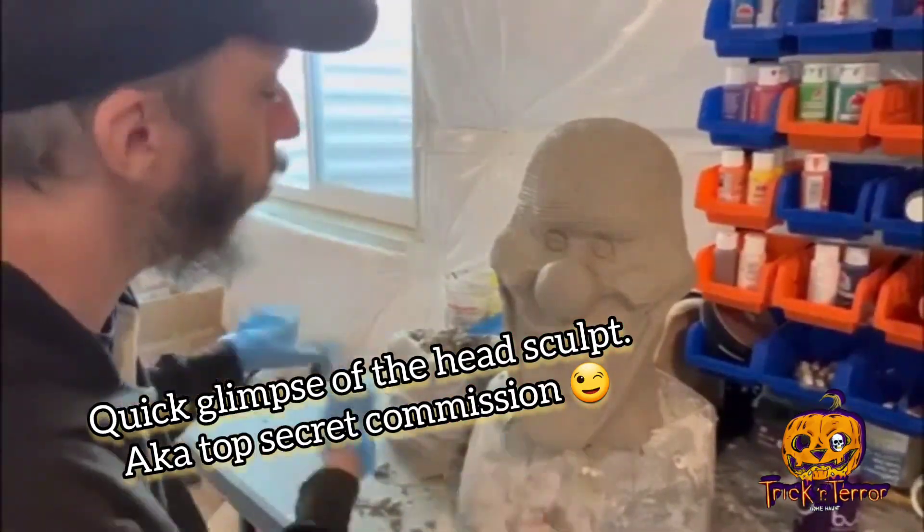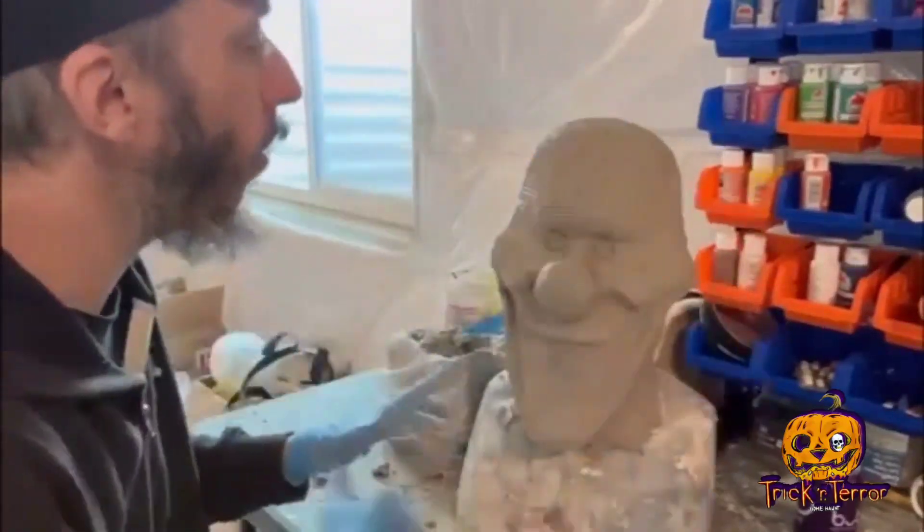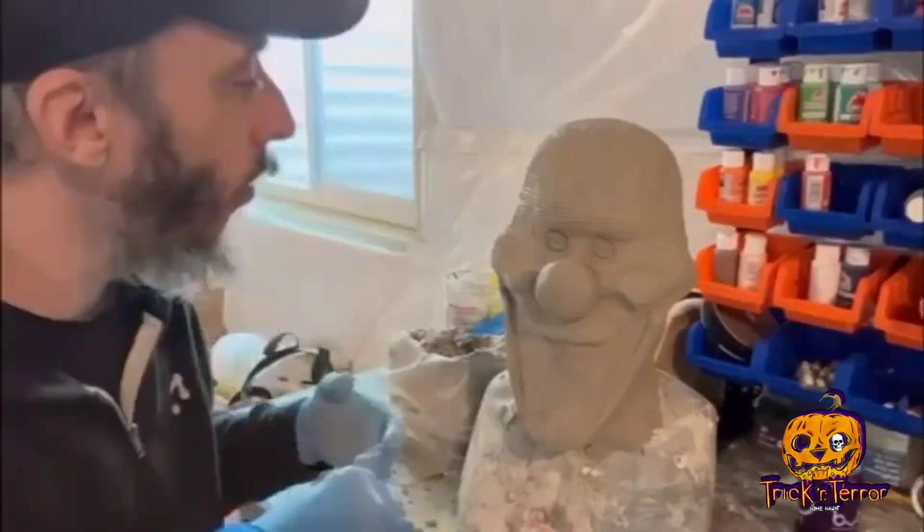All right guys, just a quick sneak peek at the sculpt. I'll get into a complete video on this later, but here is the head sculpt of Zeebo.